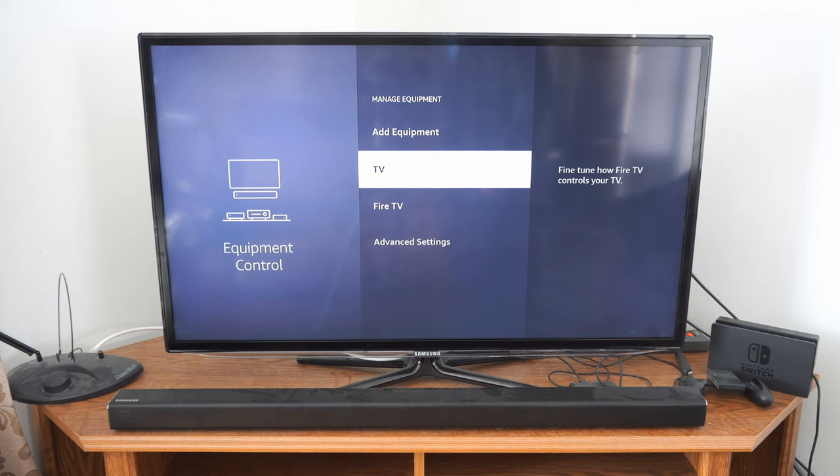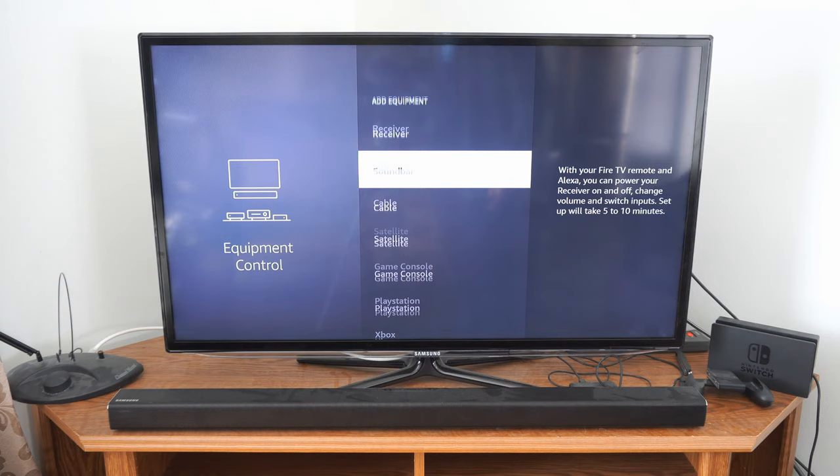Now I already have my TV set up, but you can change the TV in here if your volume control isn't working with your TV. But let's go to add equipment and we have other things under here like receiver, soundbar, cable, game consoles like PlayStation, Xbox. But let's go on over to soundbar and select this.